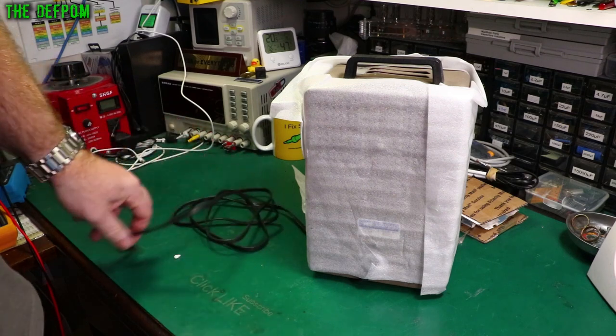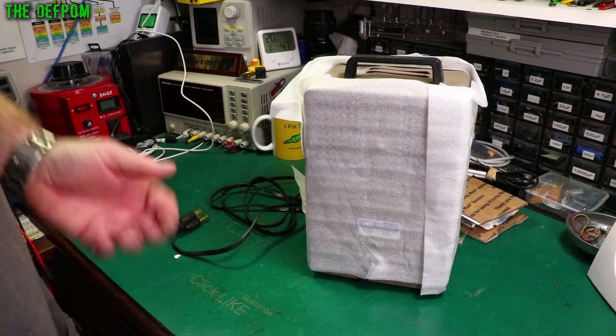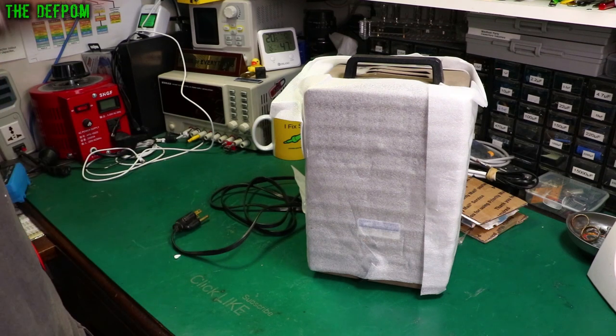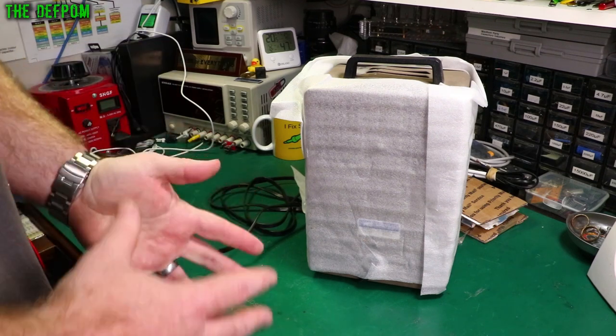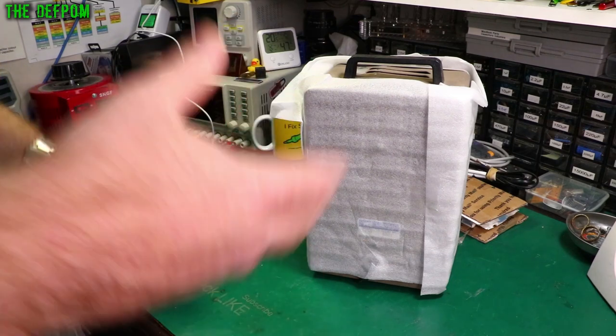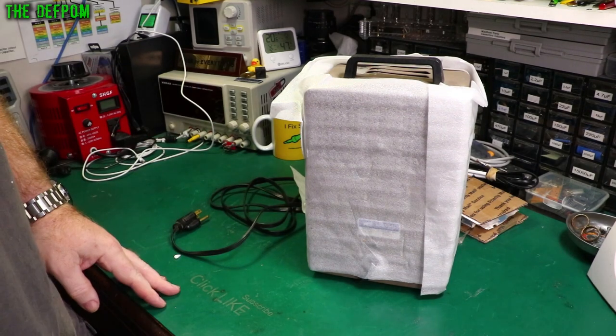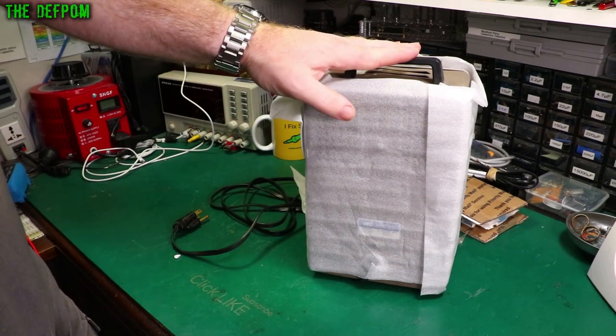USB plug — shouldn't be a problem. One of the biggest problems of getting stuff here is I have to make sure that the voltages can be changed over. I don't want to have a piece of gear which runs on 110 or 120 volts and accidentally plug it in and go bang. So I've got to be careful about wrong voltage. This apparently can be changed over.